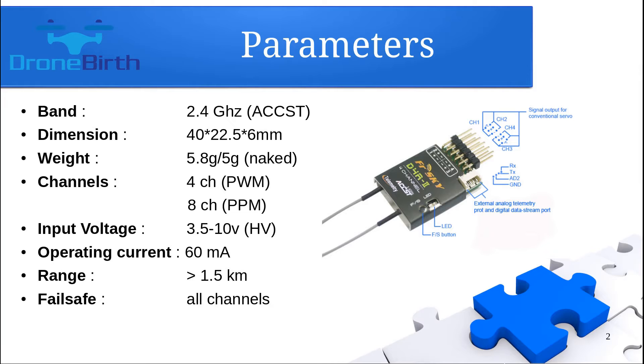This is most probably the most popular FRSKY receiver you can buy right now on the market. It's pretty lightweight — about five grams. It can provide four channels of PWM communication, which means you need as many wires as channels you're going to use. On top of that, you can use this receiver as an eight-channel PPM receiver, which means you only need one cable to use all eight channels. You can feed it up to 10 volts, and it is also capable of sending telemetry data back to your transmitter.